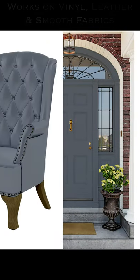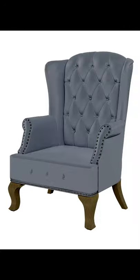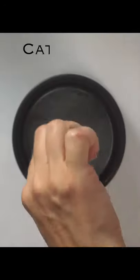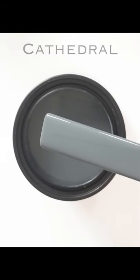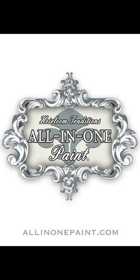Transform most every surface in your home, including leathers, vinyls, and smooth fabrics, with this amazing paint formula that's designed to give and stretch without cracking. Still don't believe it? Get a free sample and try it for yourself at allinonepaint.com.